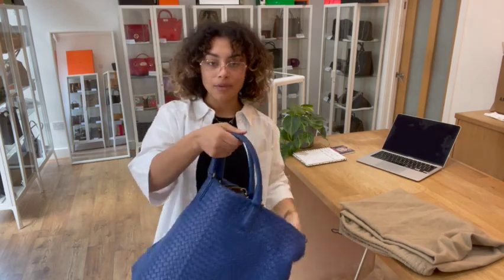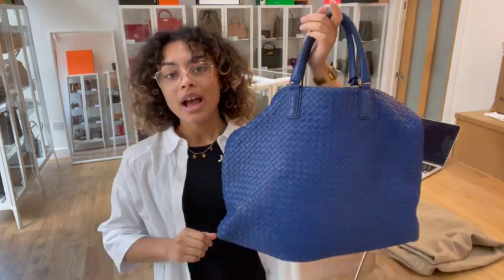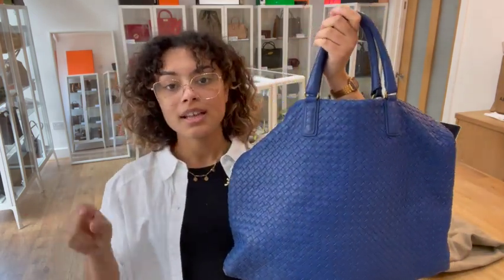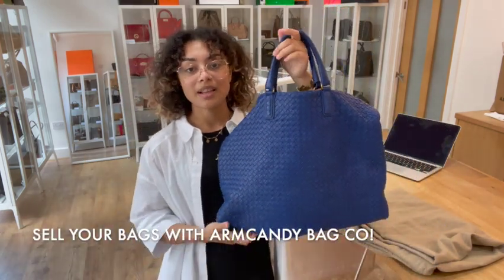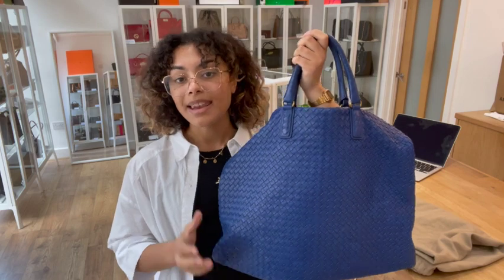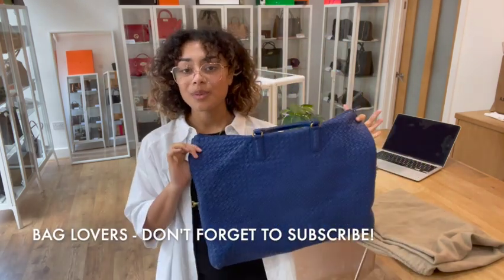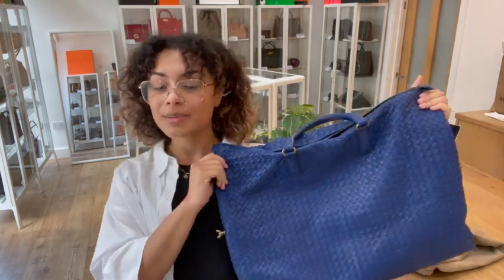If you are looking for a beautiful bag like this, don't forget to go to the link in the description below. Sign up to our newsletter on our website and we'll send you your welcome discount code. Have a look at the how-to-sell-us page as well if you're interested in selling any of your bags — we'd love to see what you've got. Like this video while you're here, subscribe to our channel, and we'll be back very soon with some more beautiful bags.